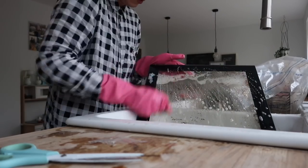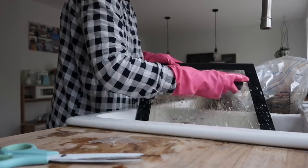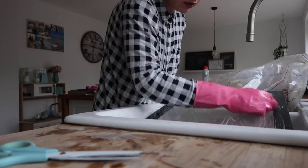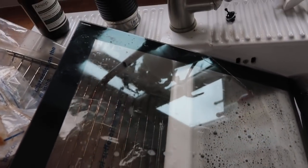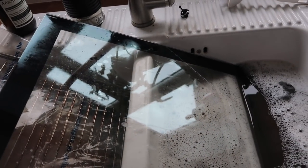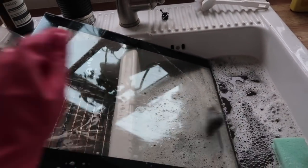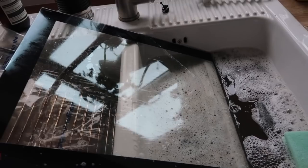I was determined to get every last little brown grease mark off that glass, and eventually after lots of scrubbing I did, so I could finally rinse it off. Look at that — I can't actually believe I managed to get all that off and it probably only took about 10 minutes of scrubbing. The only thing that would do it was the soap-filled scourer, and for stubborn bits I put more cream cleaner back on and kept going. I'm so pleased — I'm now going to put this in the dishwasher.